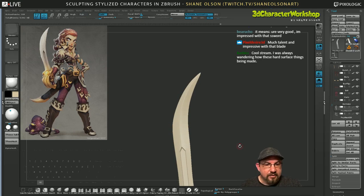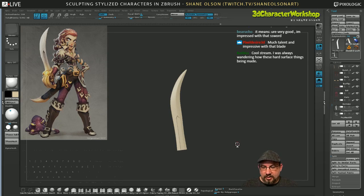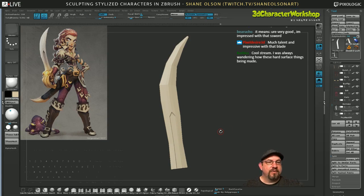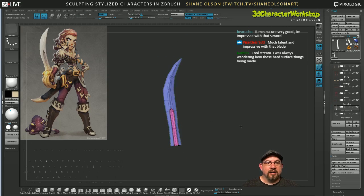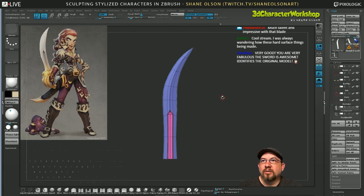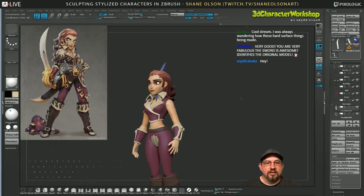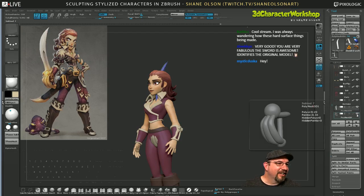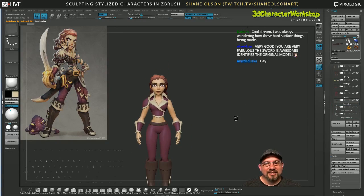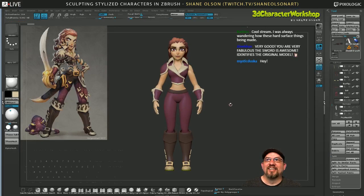Now it has that nice sharp edge. This is an example of how much you can get out of so few polygons. When you subdivide it, it gets nice and smooth and clean. Here I'll show you the rest of the model.